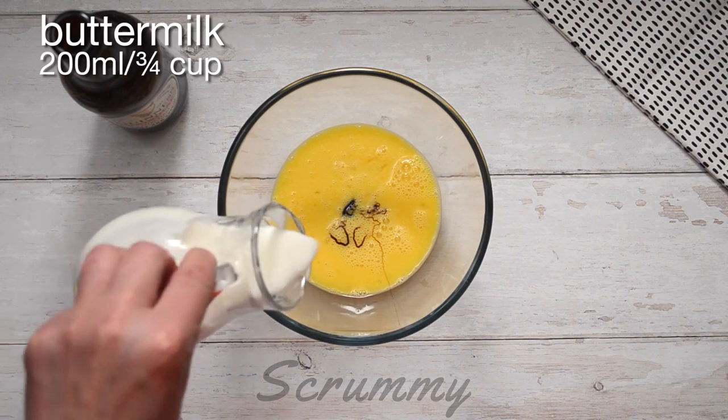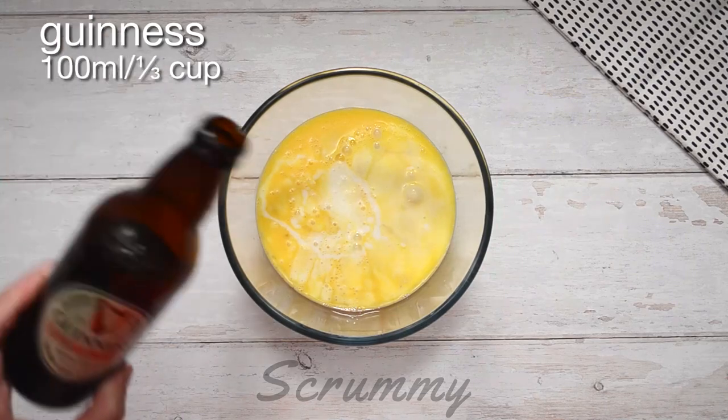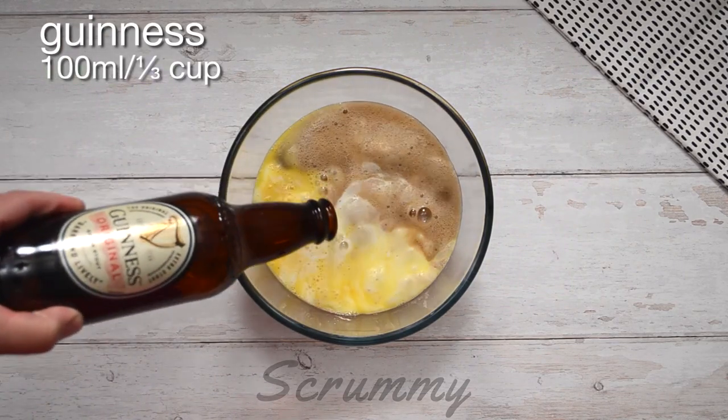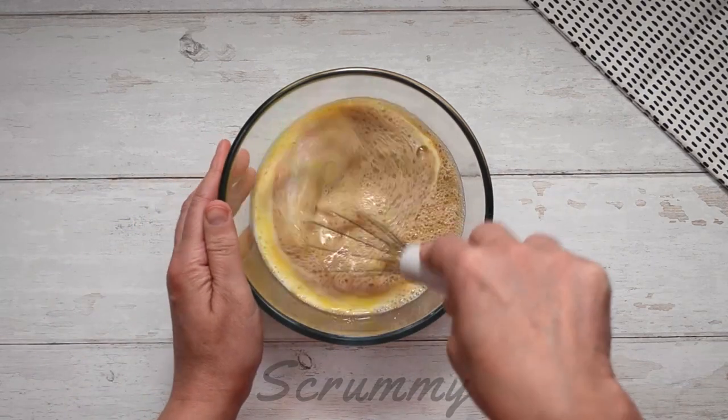Add 200 mils, three quarters of a cup of buttermilk, and 100 mils, one third of a cup of our magic ingredient, Guinness stout ale. Whisk until everything is thoroughly mixed. Set to one side whilst we prepare the dry ingredients.